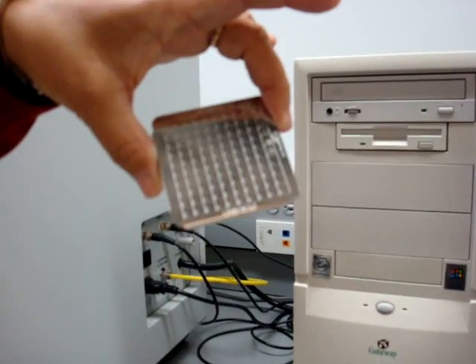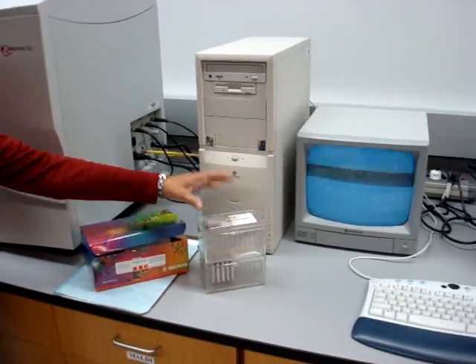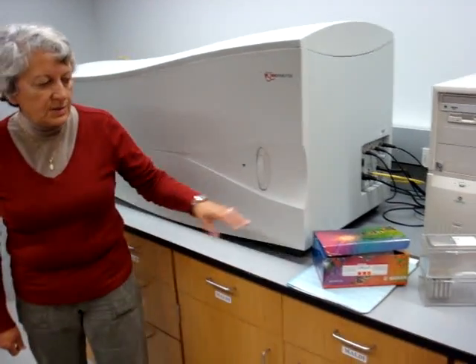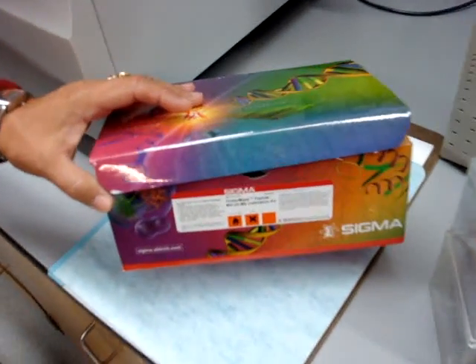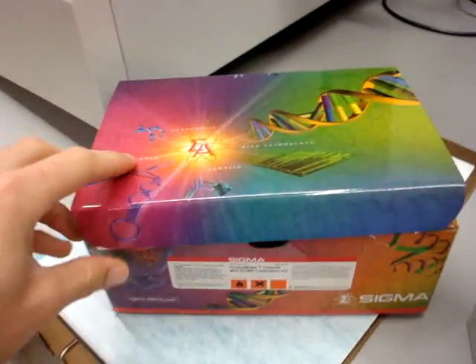We have a program which is on the card inside the computer. We also have a calibration kit for polypeptides, and we have all the manuals.